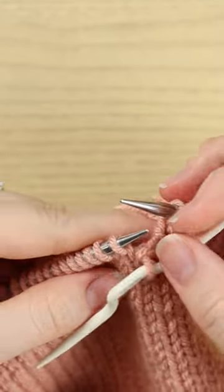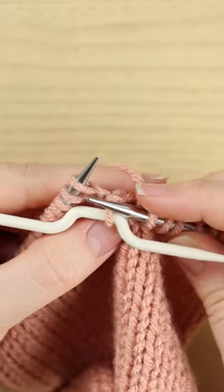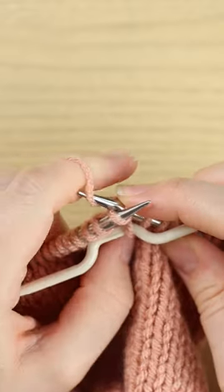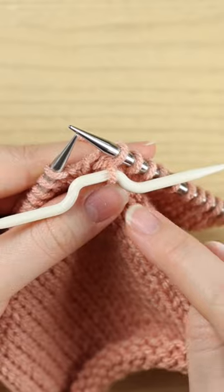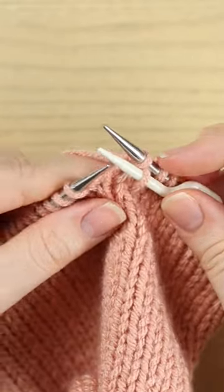I'm just going to let it rest in the front of my work and, as best I can, just knit the next stitch normally. And now I'm going to slip it back from my cable needle to my left hand needle.